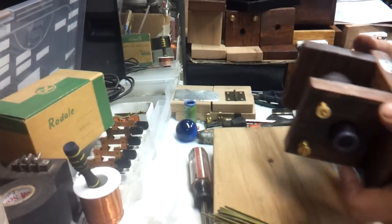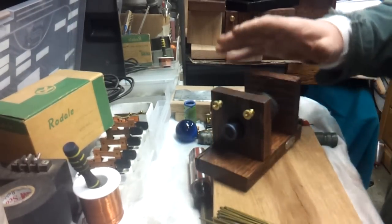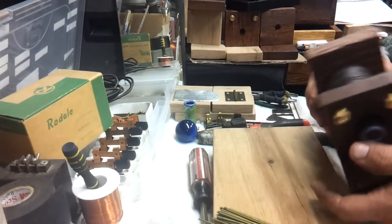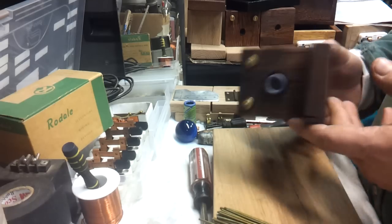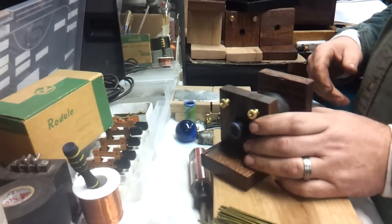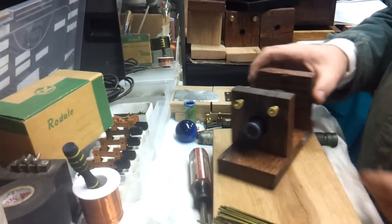What I'm working on tonight is this low tension coil. I did build this one and I figured I would show everybody how to build one. So that's what we're going to do.